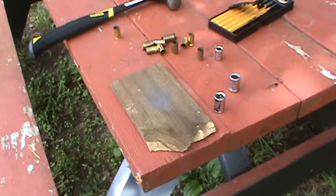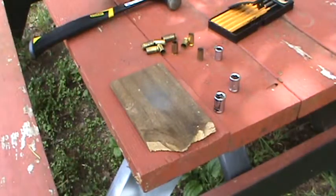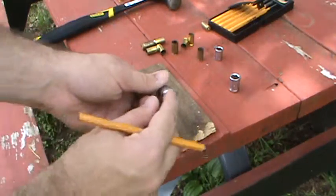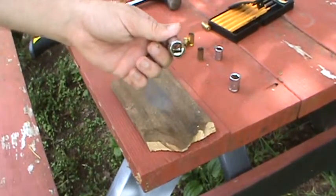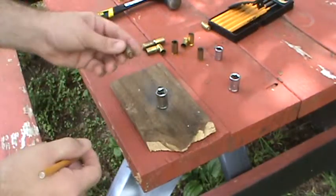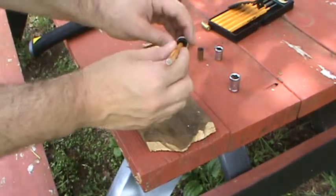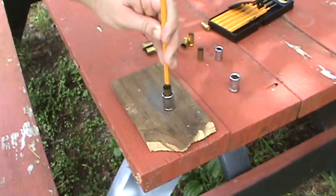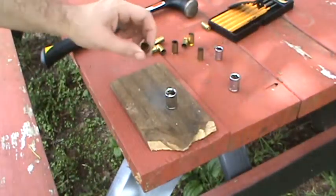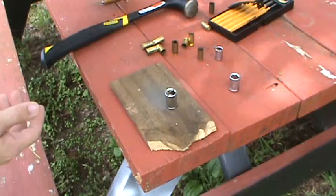This is going to be real easy and real quick — it's taking me longer to tell you what you need than it's going to take me to actually do it. So let's take our 45 here. You want to make sure the square part goes in the bottom because that's where the primer is going to come out. Flip this over, set it on there — 45 fits perfectly in there. Find that little hole at the bottom, set your pin punch on it straight up and down. Boom — primer's out. Doesn't take that big of a hit and it's real easy.